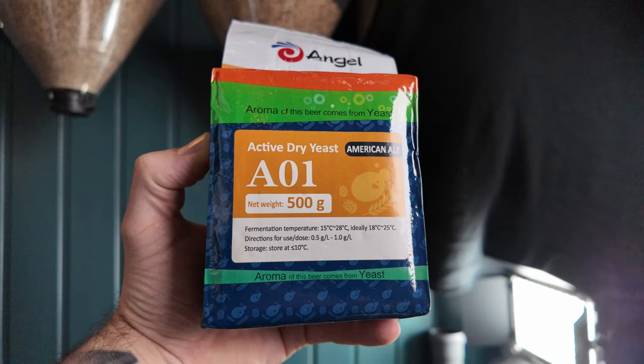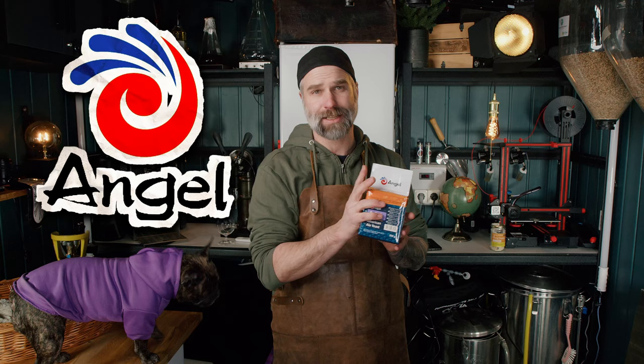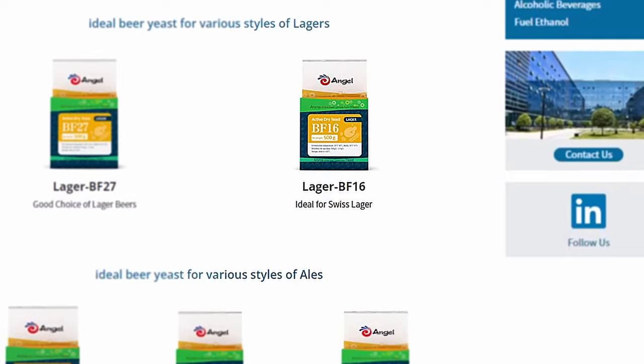I had some DME laying around, and I also want to push this A01 American ale yeast from Ender Yeast, who's kindly sponsoring this video. I'll link down below to their brewing product page. I also used their yeast nutrient, Brew Nutricel, for this brew — always treat your yeast.